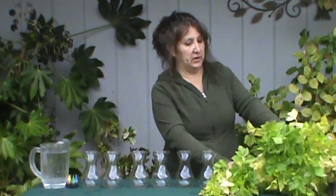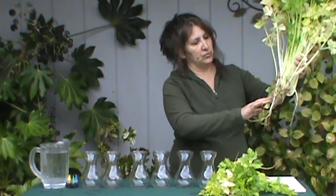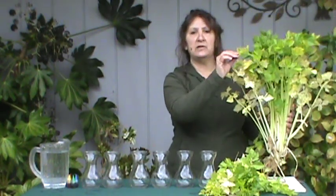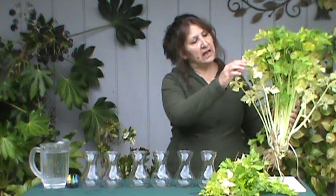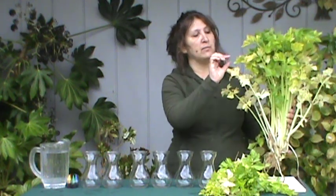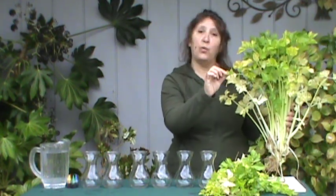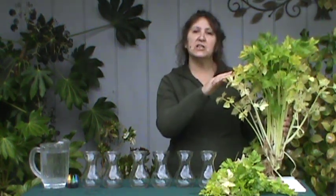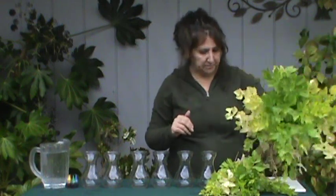You can see that this celery came right from my garden — it still has the roots attached. You don't need the roots for this experiment, but you do need your celery to have the leaves on. I like to use some of the light leaves and some of the dark leaves, and you'll see why when you finish your experiment. If you can't find it like this at the grocery store, they do usually have it with the leaves at the farmer's market.